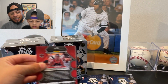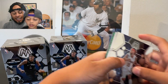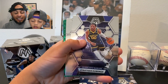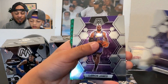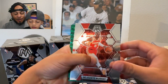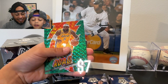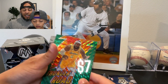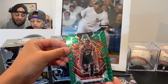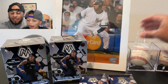We're looking for four Mosaic exclusive parallels in each blaster, with potential to get autos and a Genesis. These look like green retail parallels. We got Jose Alvarado, Jonathan Kuminga from the Golden State Warriors, LeBron James, Dejounte Murray, another LeBron — a Thunder Road green — and Coloco from the Raptors. Let's keep it going.